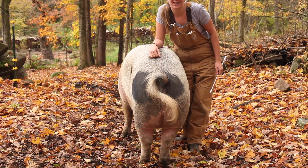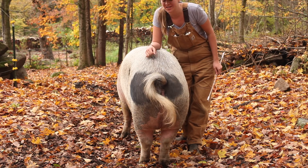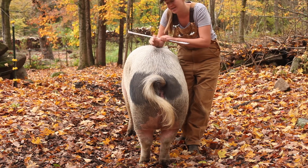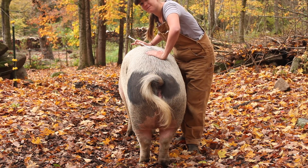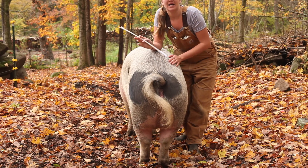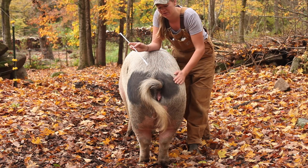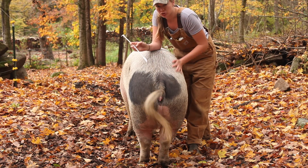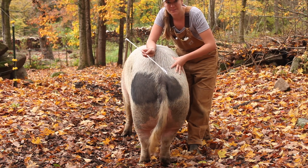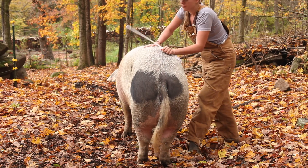Hey guys, welcome to my second video on artificial insemination. Right now we are going to do the actual inseminating portion. As you can see, Big Marie is in full standing heat. She is completely locked in. I gave her a spray of the boar scent and that has really been a lifesaver and has helped trigger her standing cycle and really make her lock in tight and make it easier for me to inseminate her.